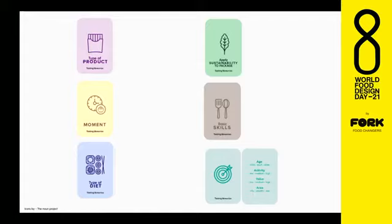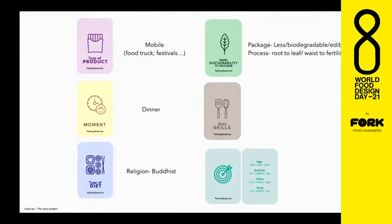So, Iris and Dana, you'll have to develop a type of product that has to be mobile — a food truck, a festival, something that is mobile. You have to define the space where you want your product to exist. The moment can be dinner, so night time. The type of diet is mandatory to be the religion of Buddhism, so think about what Buddhists eat and try to develop something — obviously, vegetarian. For the sustainability pack, think about packaging that is less packaged, biodegradable or edible, and consider the sustainability process in terms of root to leaf, nose to tail — think about what you're going to do with the waste.